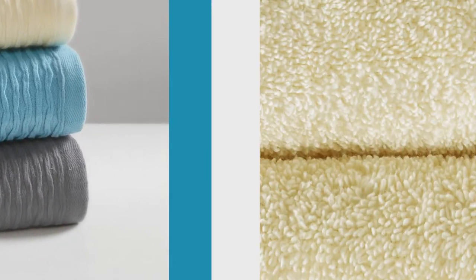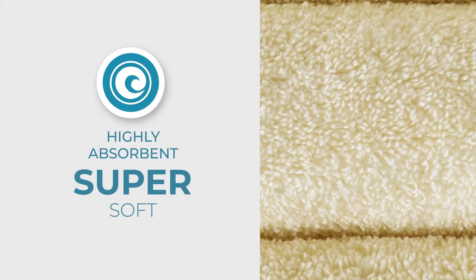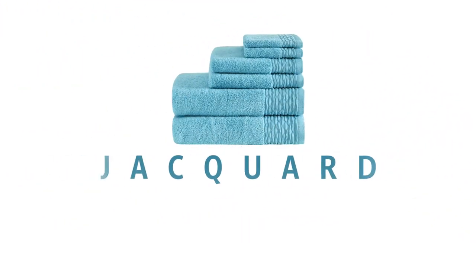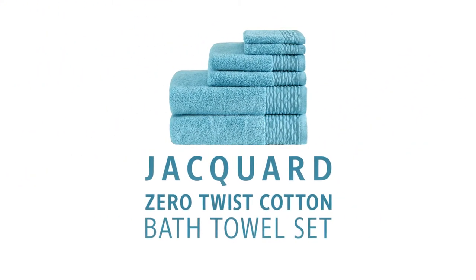The unique construction of Zero Twist cotton allows our towels to absorb more moisture while being exceptionally soft and thick, yet lightweight enough to dry quickly. Enjoy the luxury of our Jacquard Zero Twist cotton bath towel set.